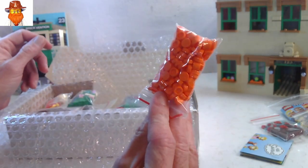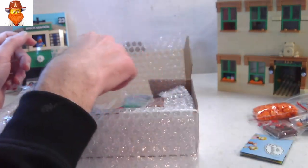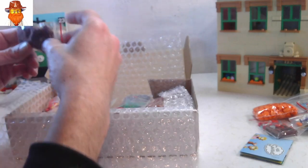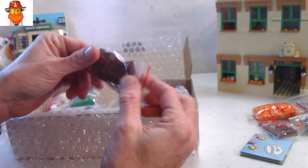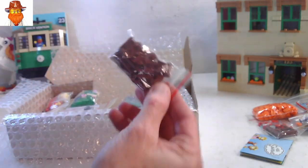And again, some more in orange — a lot of small parts in this order. Some small brown plates, one by twos and one by threes.